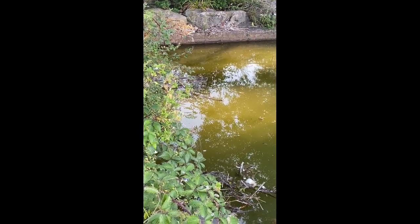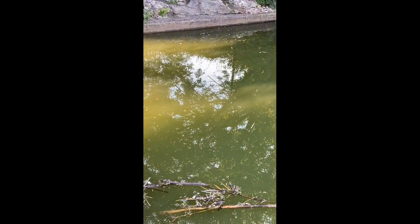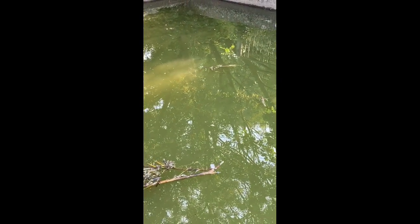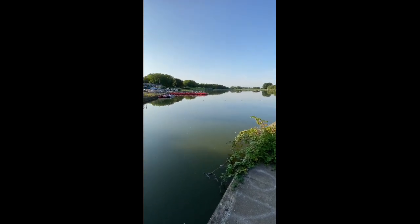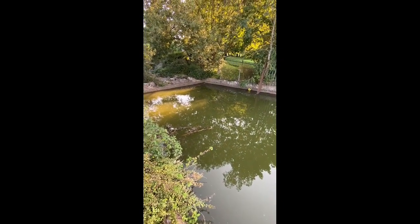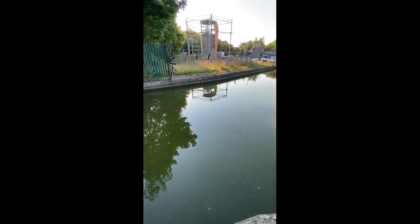Well, the fish are certainly not stupid in this lake. This is the out-of-bounds area where we're not allowed to fish, and as you can see there's a lot of feeding activity down here — they seem to be held up in this little corner. I did want to get into swim number one, which has just been opened due to COVID-19, but unfortunately there's somebody already fishing it. They're definitely held up in this little bay in the out-of-bounds, so let's move further up the lake and see if I can find any other signs of feeding.